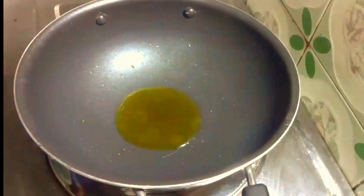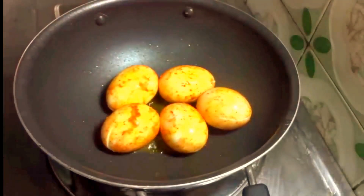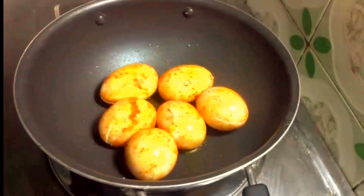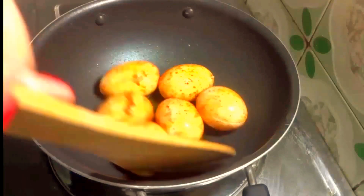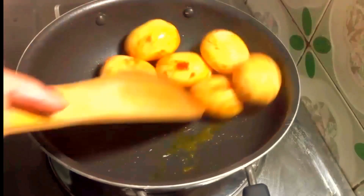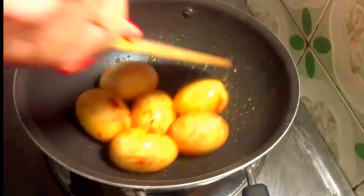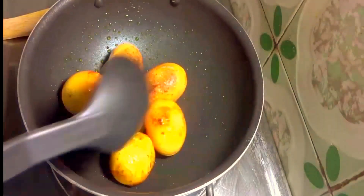Meanwhile heat oil in the pan. Once the oil is hot then add the eggs. Once the egg is light golden brown, take it out.